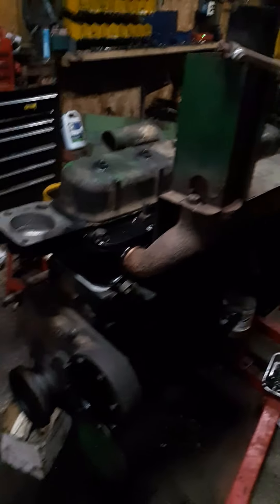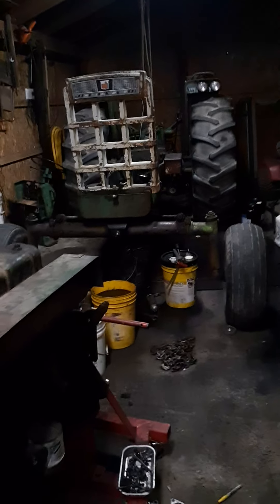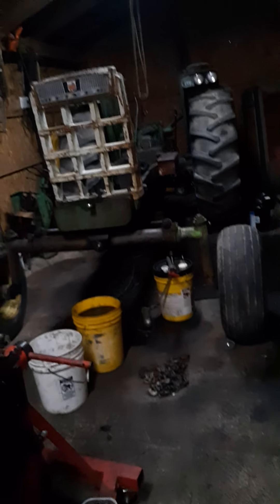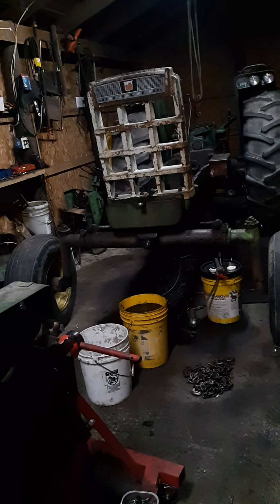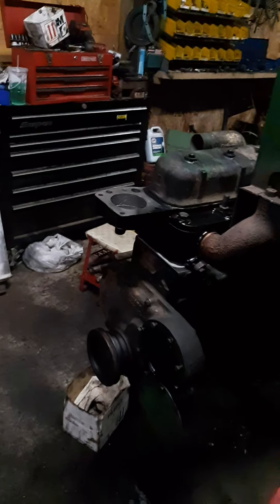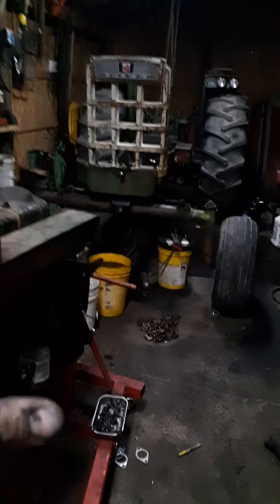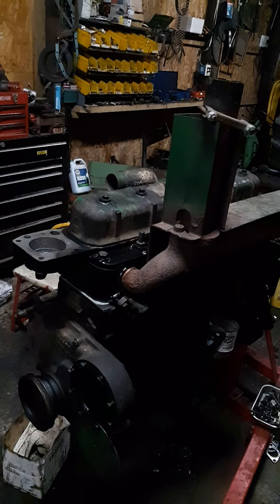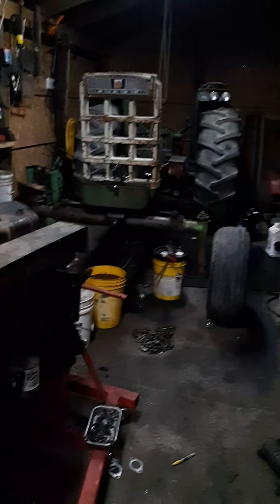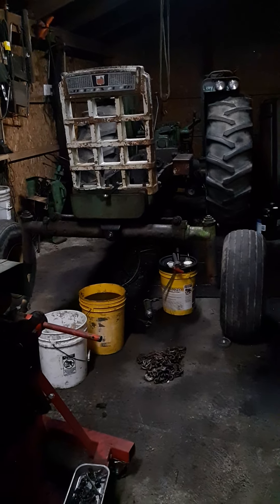How's everybody doing today? I've been working on a little project lately — this is an old Oliver 1800A, the first model Oliver made with the inline six. You're more than welcome to correct me if I'm wrong, though I think the 88 series had an inline six diesel in them too, but those were full-size tractors. The 1800A came out before the 4010, around late 1959-60s, so I'm assuming this one is somewhere around '55 to '58. We ended up buying it from an old farmer.